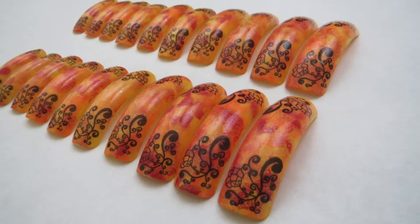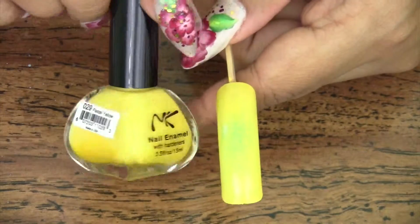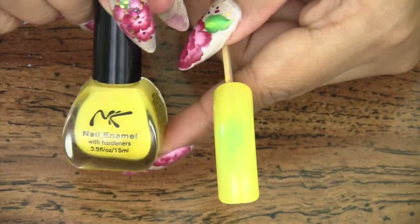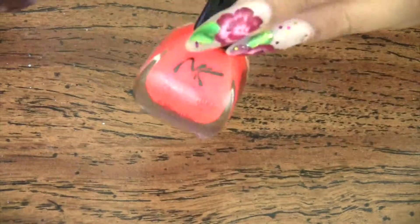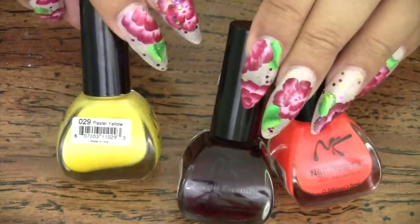I've started my nail tip off with one even coat of this Nika K nail polish in pastel yellow, and I'm going to be doing my multi-gradient with the yellow as well as this orange and red wine color.